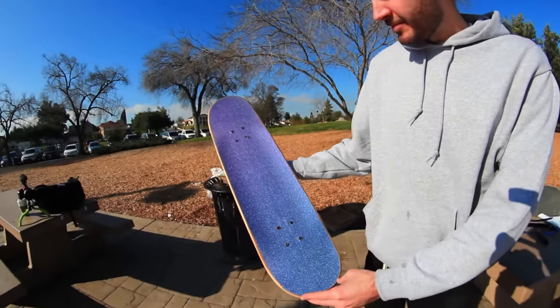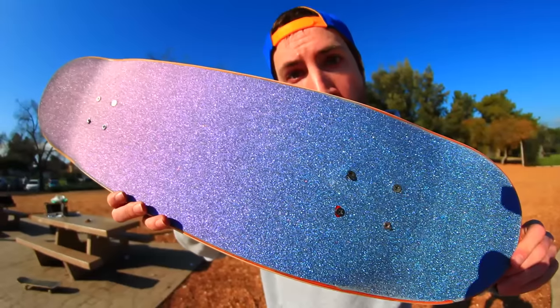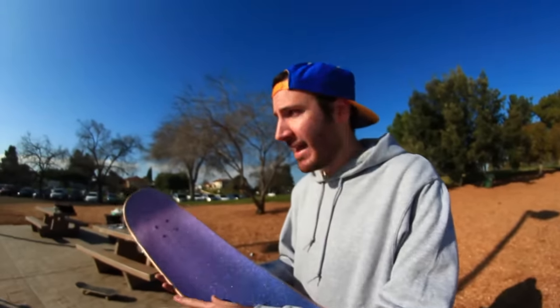Through the camera lens it looks purple up here, blue up here. It looks really, really cool. That looks awesome. There you go — this is the color-changing grip tape. Let's see how it skates.